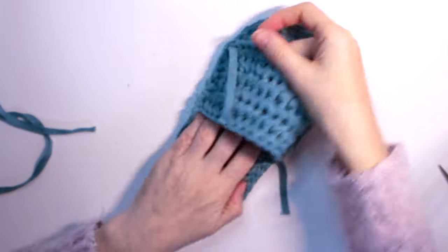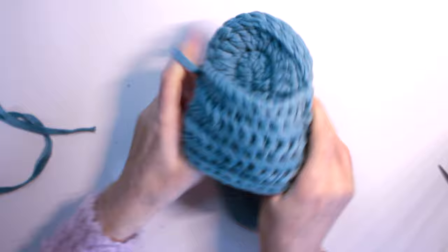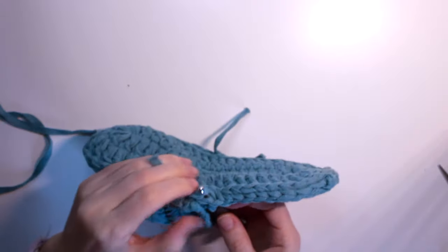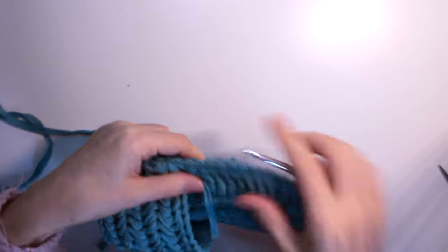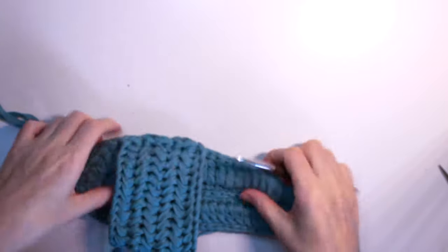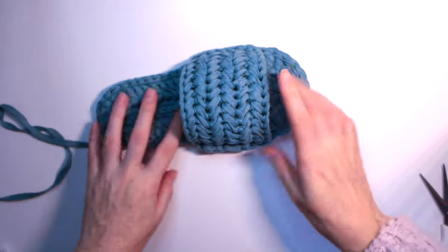Now I have some ends to clean up — this one, this one, and this one. You can use your hook to hide them inside. Insert from inside, pull through a couple of times, and it's gone. Do the same with the other ends. Here it is — all cleaned up and ready to wear!